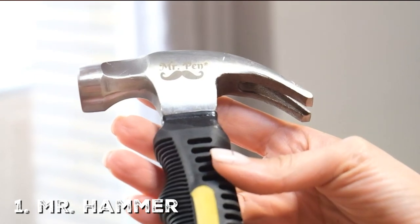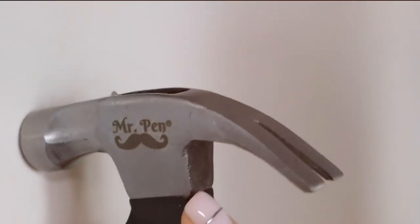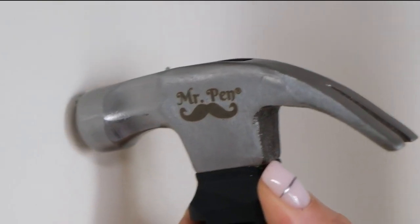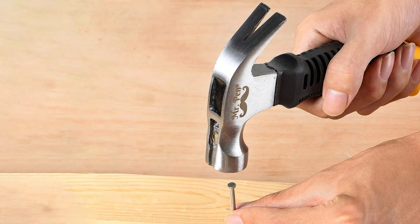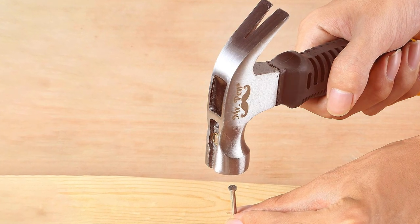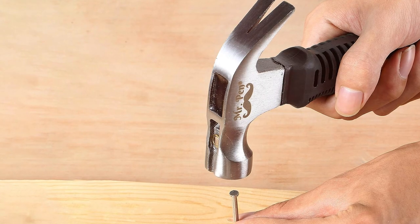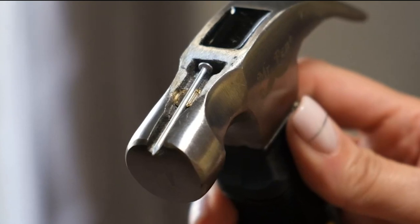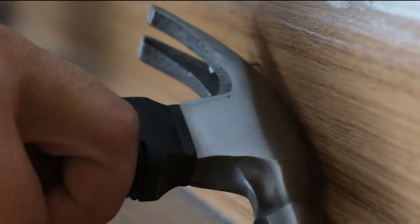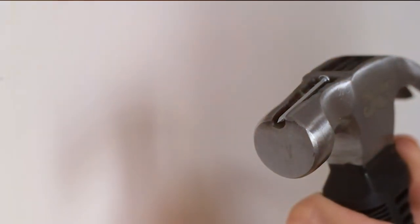First on our list is the Mr. Hammer Ultra Durable Camping Claw Hammer with Magnetic Nail Holder. The name might be a mouthful, but this hammer lives up to it. The design is sleek and modern, made with solid steel construction engineered for durability. Its ergonomic rubber grip is comfortable in your hand and gives you great balance, which is critical when you are in the middle of an intricate woodworking project.